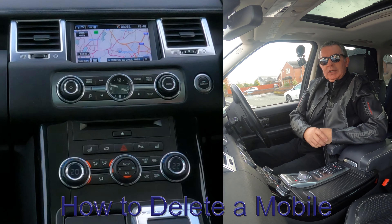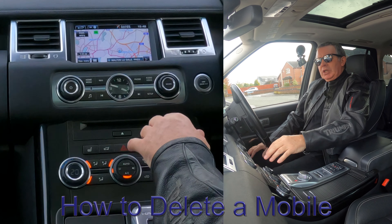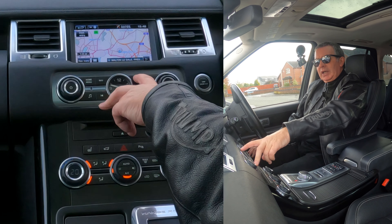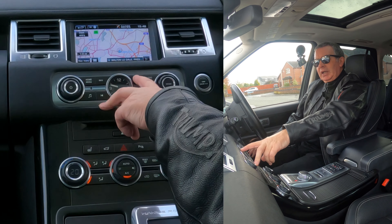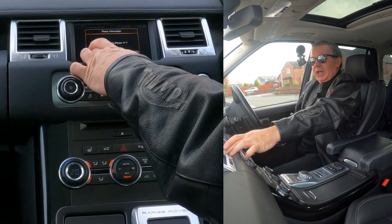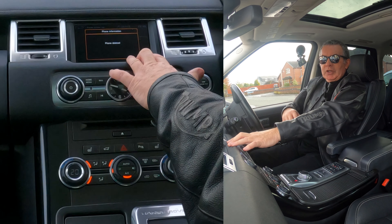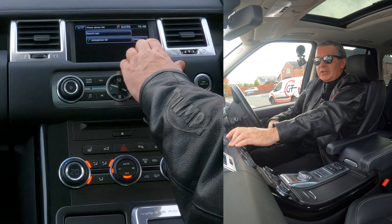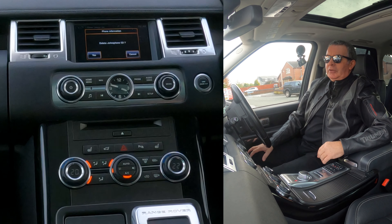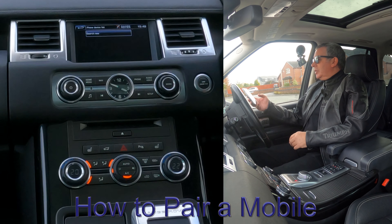I'll show you how to pair a mobile to the Bluetooth audio system in this 2012 Range Rover Sport. From the phone screen, you can see Barry's iPhone and other connected phones. I'm going to delete Barry's iPhone and also John's — otherwise John, who's sitting in the office over there, his phone will connect and we'll hear his conversation. Delete, yes. Done.